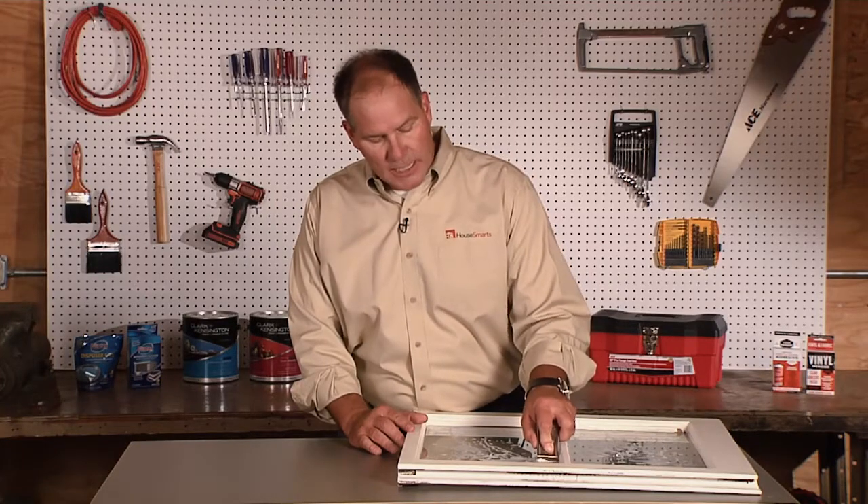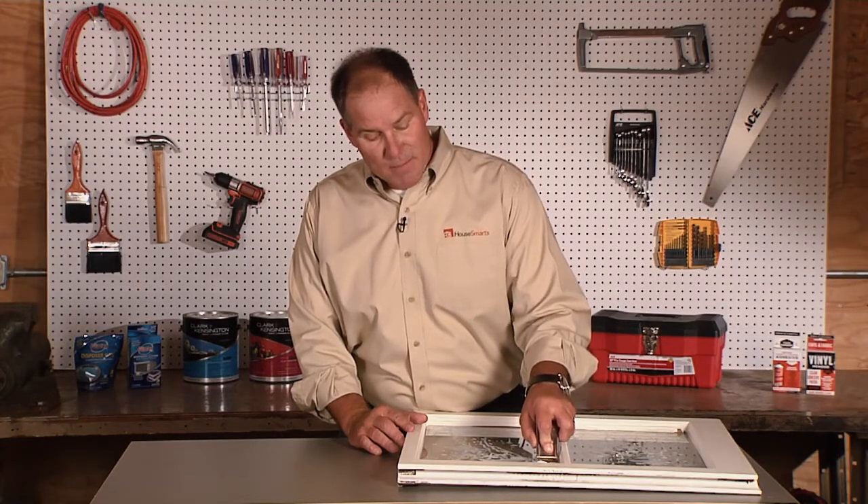Now, if it's been there for a while, this is going to take a little bit of elbow grease, but you won't scratch the glass. By using this method, you'll make some pretty quick work of this project.